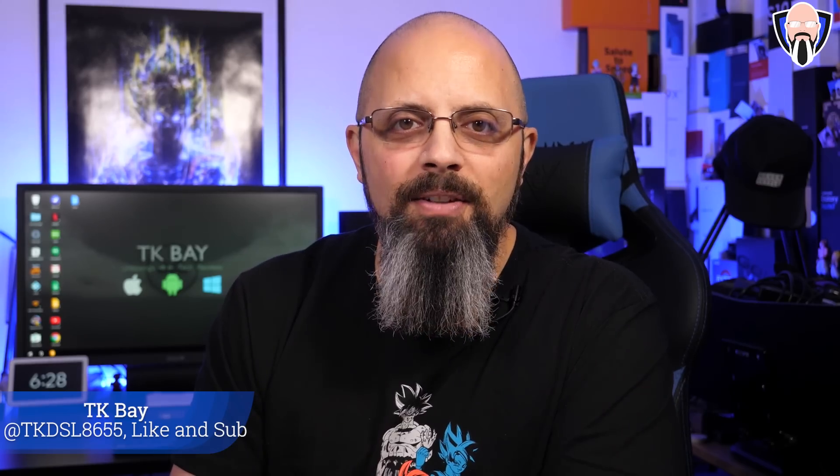Welcome everybody and welcome back to the channel. Today we're going to talk about the brand new GoodLock 2020 update for our Samsung devices. This is going to be specific to Samsung devices running One UI 2.0 with Android 10.0. Ever since I received my update on my Galaxy S10+, one of the main things I've been waiting for is GoodLock to update and show all the cool new modules. This is TK — let's check them out.